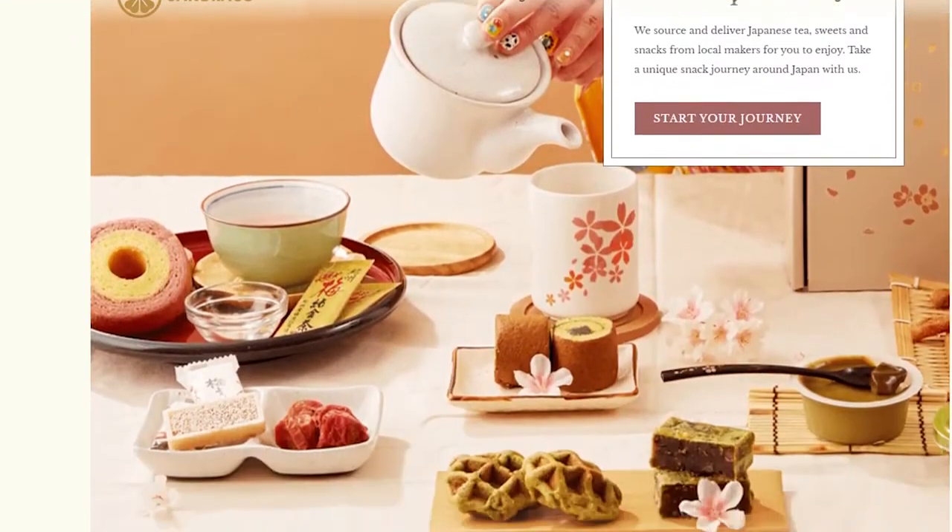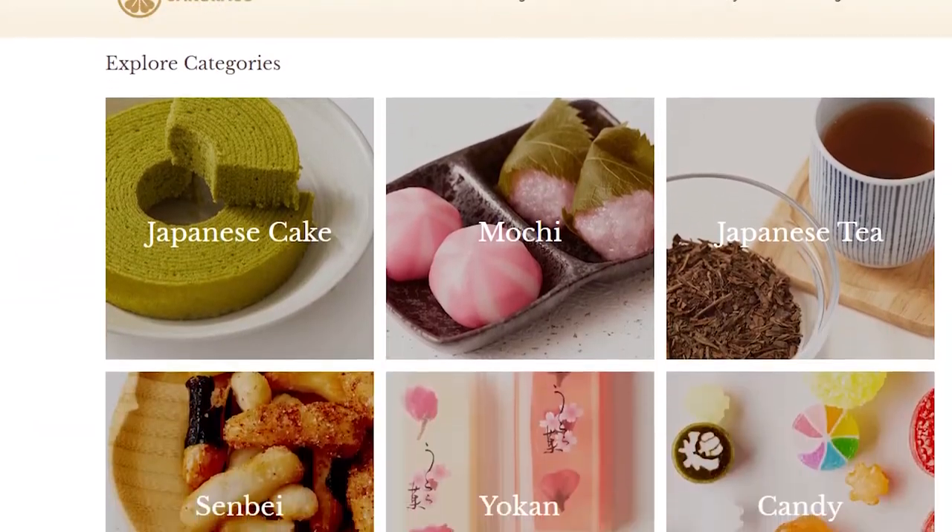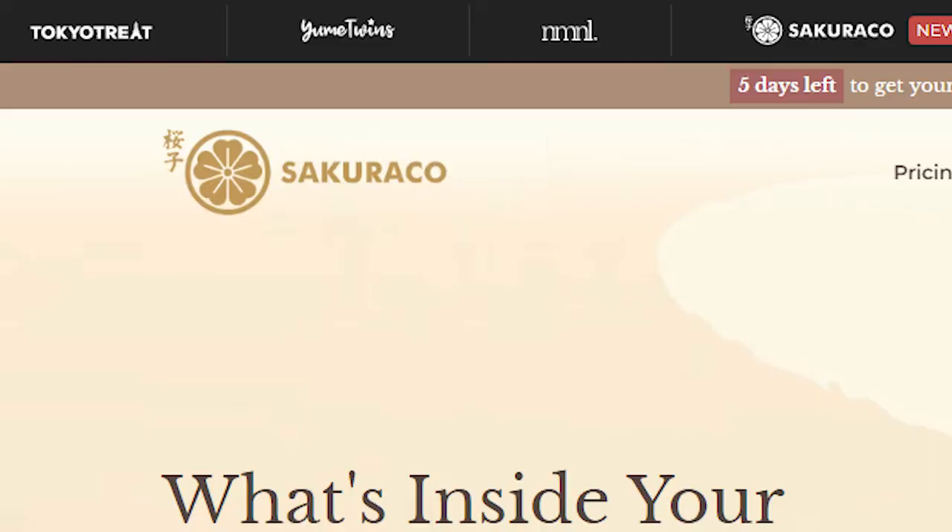Hey peeps, Jess here, and as you can tell by the box next to me, not trying to lift everything these days, we are taking on Sakurako today. Sakurako is a monthly subscription box with artisan snacks — more like Snaku or Bokksu rather than dagashi or the more mainstream snacks you might see from Tokyo Treat, which this is actually owned by.